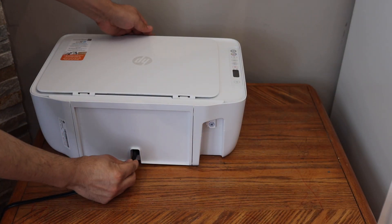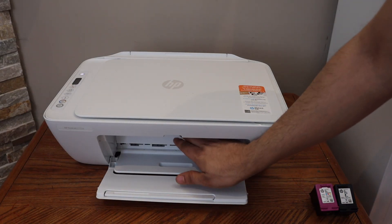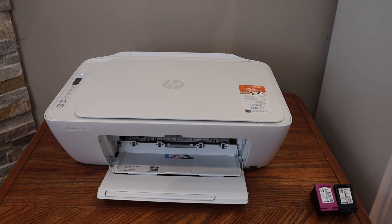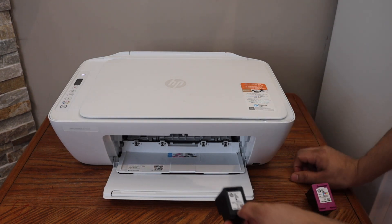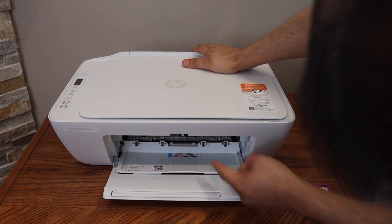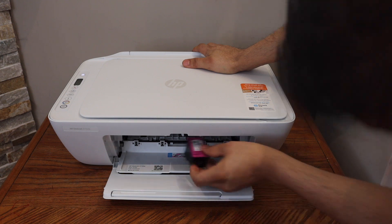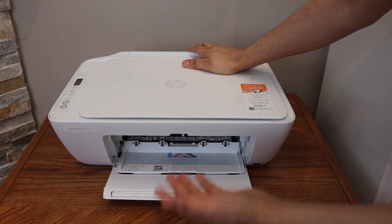Plug in the power cable. Now open the ink cartridge chamber door which is in the front. Place the ink cartridges one by one — black will go to the black side. Slide it in and hold the printer with the other hand. You have to push it in and you will hear a lock sound, which means the ink cartridge is installed properly.